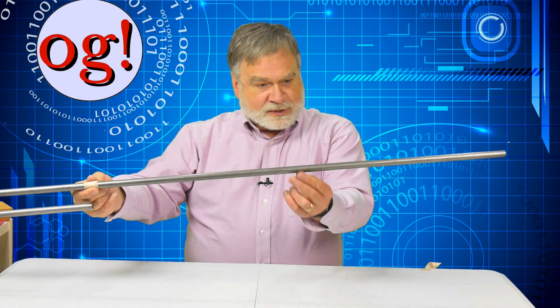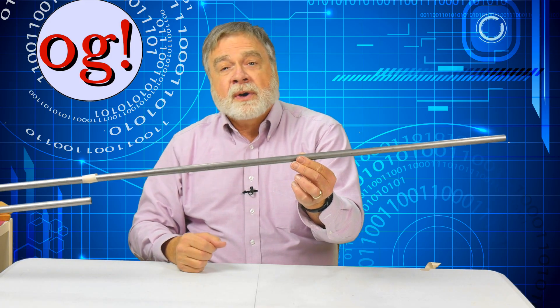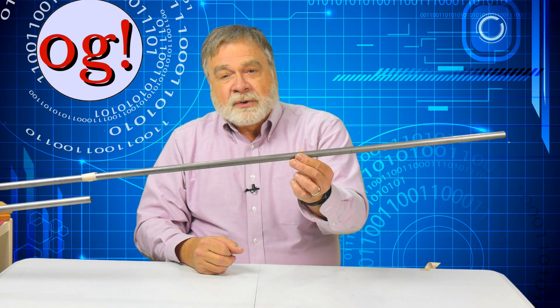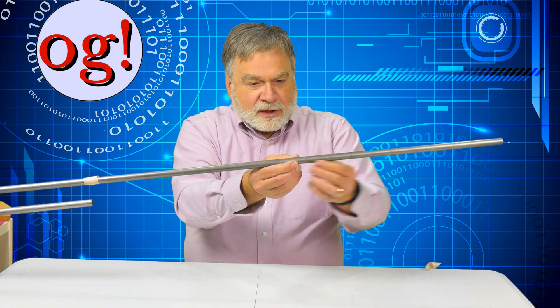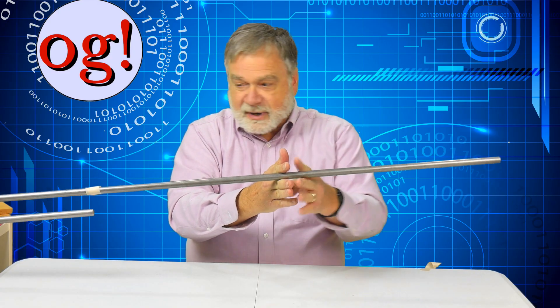Now, don't we normally feed dipoles in the middle? We sure do — right about there. We feed them in the middle because if you break it and put one side on each terminal of the coax, it's going to be about a 50-ohm match. But that's not how we're doing it in this antenna. The problem is that impedance goes up and up the further you get from the center, because although current can flow in the middle, when you get to the end there's no place for the current to go. So voltage goes up on either end, current goes down, and the impedance at the ends is theoretically infinite — in actual practice, several thousand ohms. So when you end-feed a dipole, you have a real problem because you're feeding it at its highest impedance point.